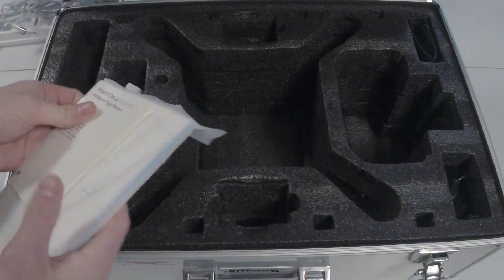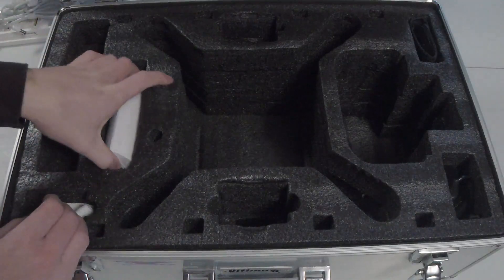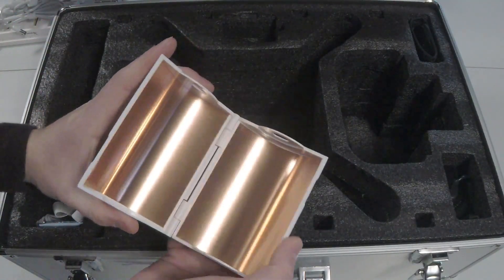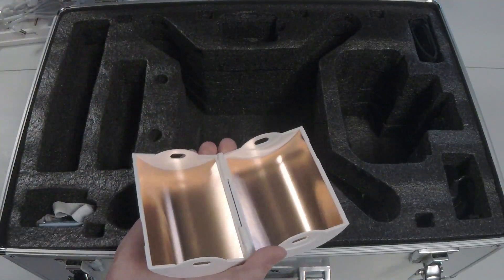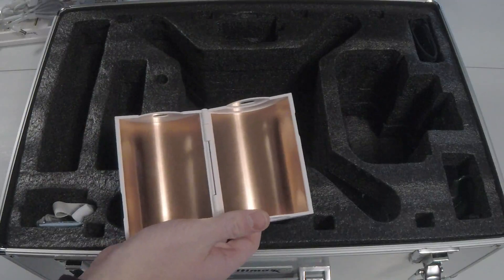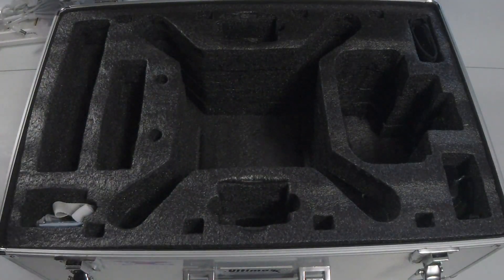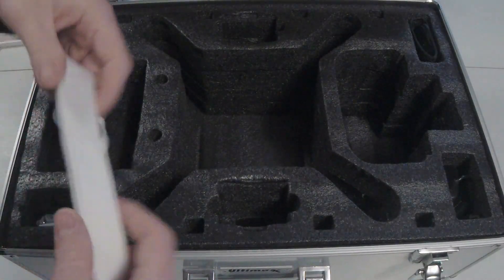Next you have the instruction booklets if you ever need them, and then these little antenna pieces. These slide over the antennas on the controller to help give better signal strength if you're in an area with a lot of interference or if you're trying to fly at a longer range.